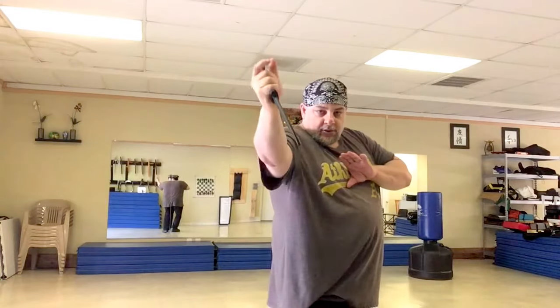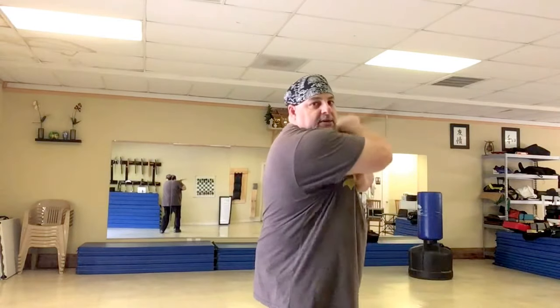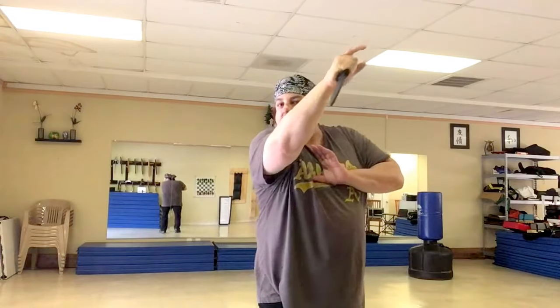Angle one begins from here at the shoulder and comes down at a diagonal. The target could be the well of the neck or the side of the neck. Or if the person leans back it could be the chest, or if you're quite a bit taller it could be the top of the head. So one follows all the way through and comes back to the other shoulder. Two comes across diagonally this way.